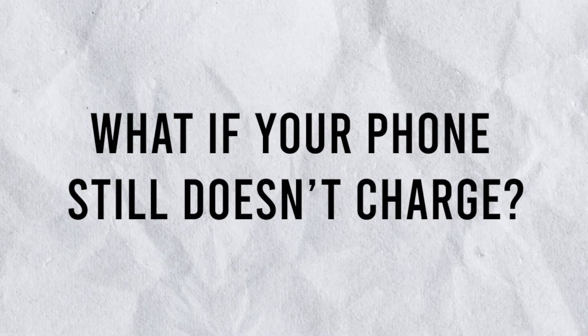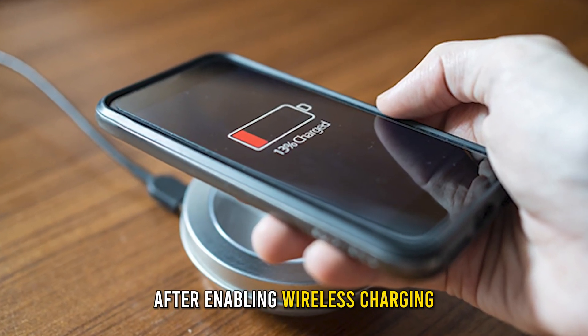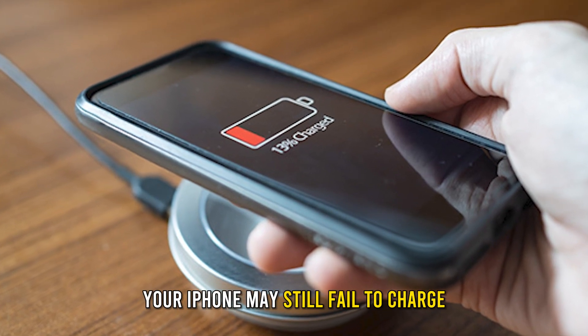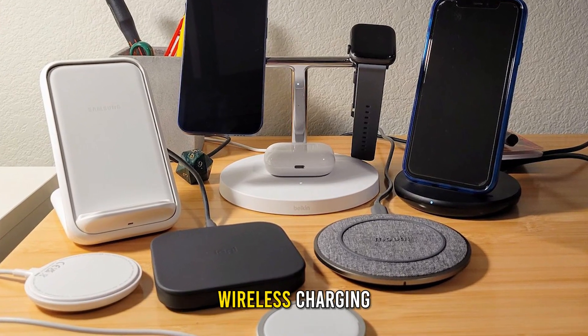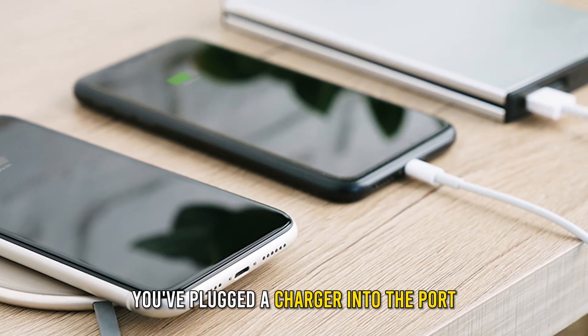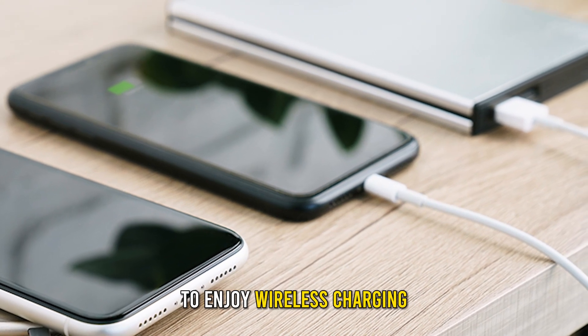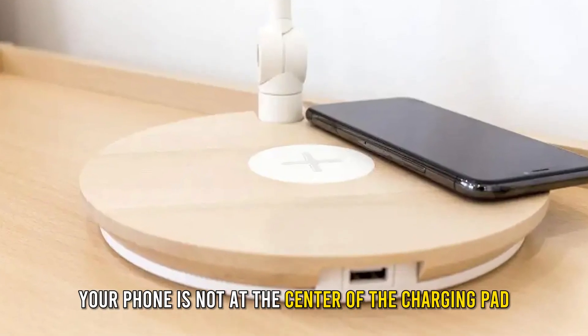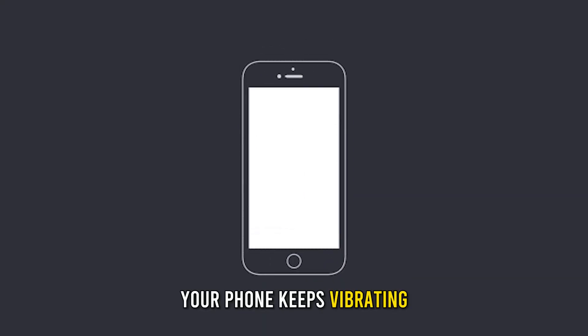What if your phone still doesn't charge? After enabling wireless charging, your iPhone may still fail to charge if your charger or power bank is not compatible with wireless charging, or if you've plugged a charger into the port. Your phone may also not be at the center of the charging pad.